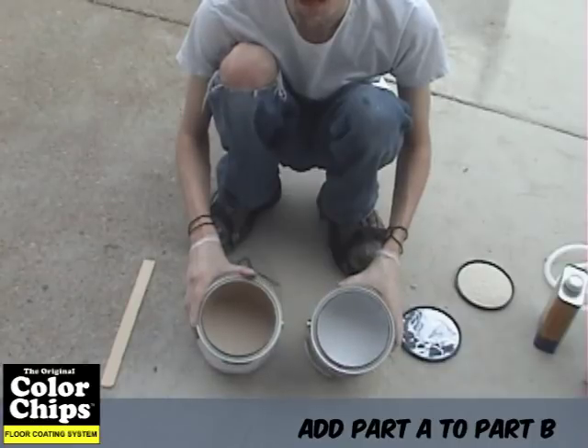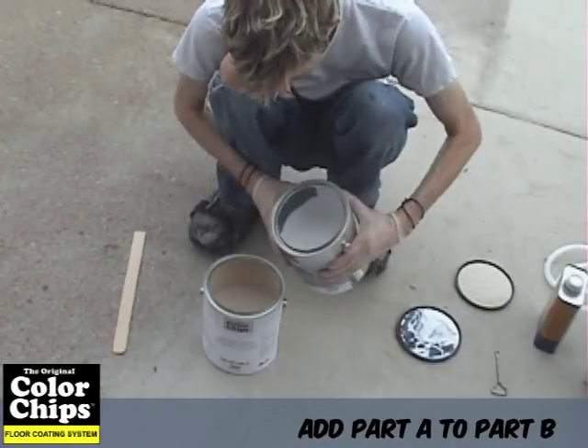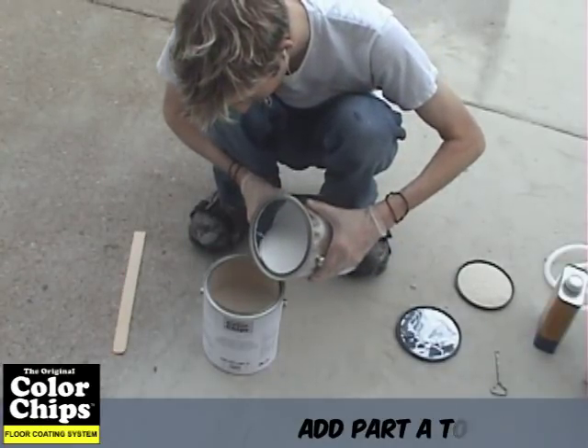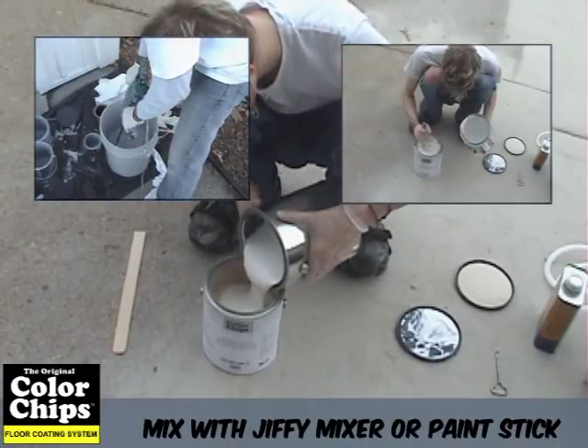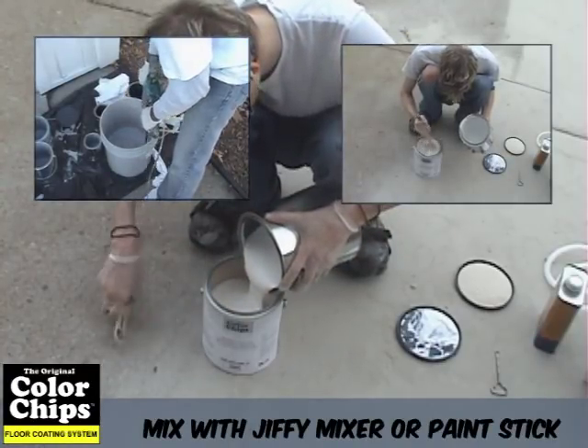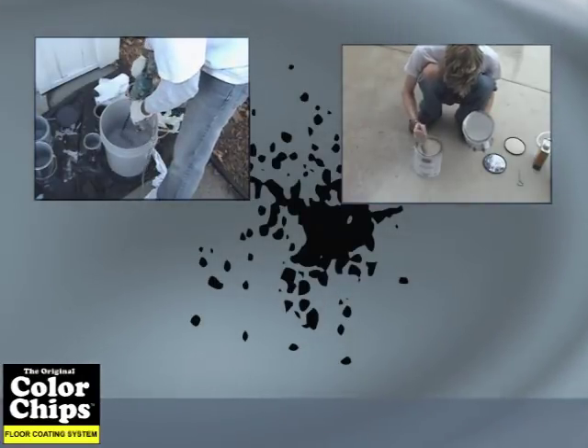Slowly add the converter, component B, to the pigment, component A. After the two parts are combined, mix well with slow speed mixing equipment such as a jiffy mixer or paint stick until the material is thoroughly mixed and streak free.